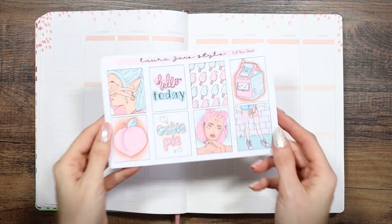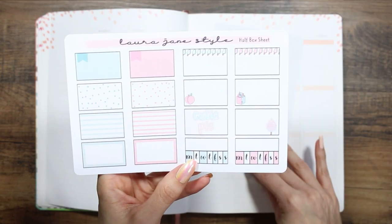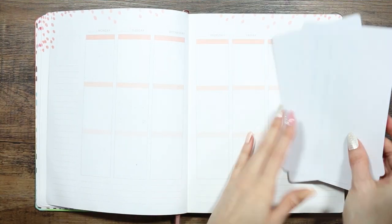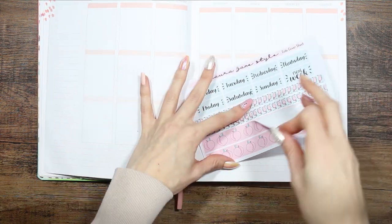Hey everyone, welcome back to another plan with me video. This week I'm using a kit from my shop called Cutie Pie, and although it wasn't designed specifically for Valentine's Day, I thought I would use it anyway because the colors went really well with the colors in my planner for this week and it's just really cute.